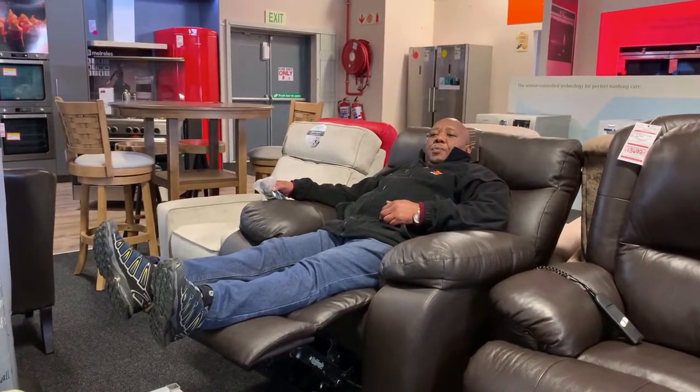It's the recliner - you sit on it and then you can recline, or you can just put it as a recliner. It pulls up your legs, sits you up, and then if you want to relax and sleep, lay down and go back to relax, up until the position you want to be.